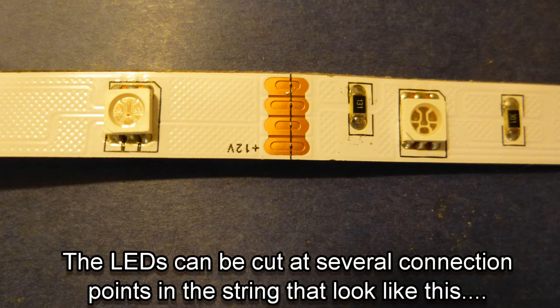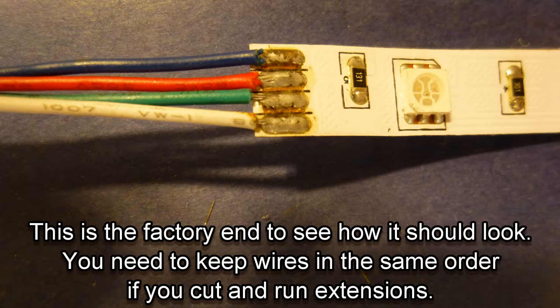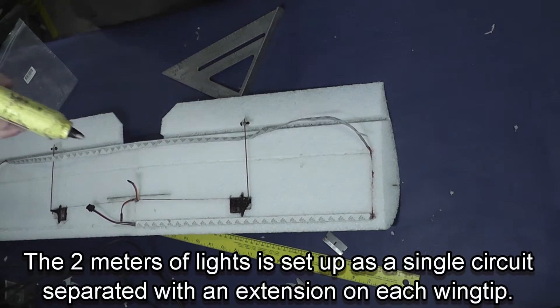You can see along the strip of programmable lights that there's a joint where you can cut the lights into pieces. Those joints will take solder, though they are a little bit hard to solder — you need a very clean soldering iron with a fine point, and it also helps to use a little flux. The solder does stick individually to those copper connections. There's also a cord to plug into the receiver and another cord where I've added a plug that will go onto the balance plug of the battery.